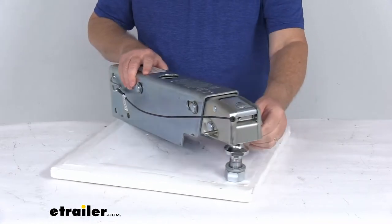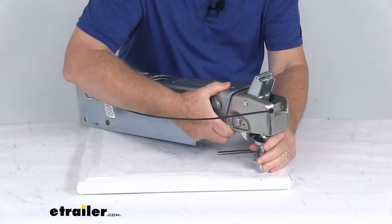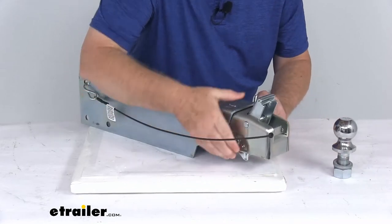Then you just push it down. And to remove it again, just pull out your safety pin, slide open your latch, and then just remove it from the hitch ball — simple as that.